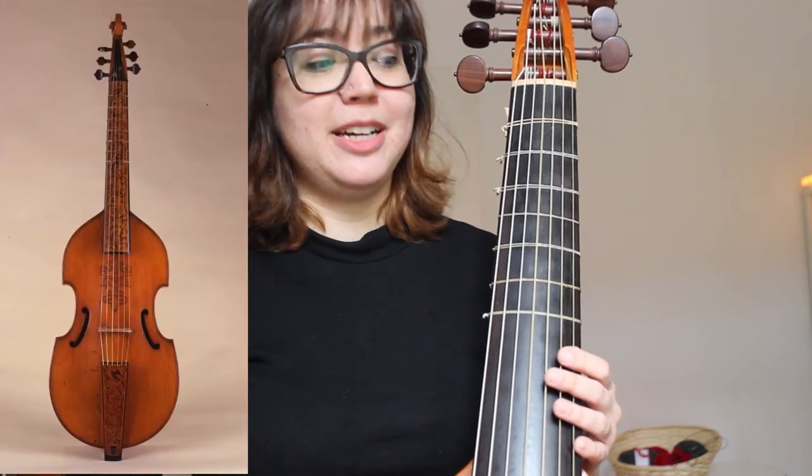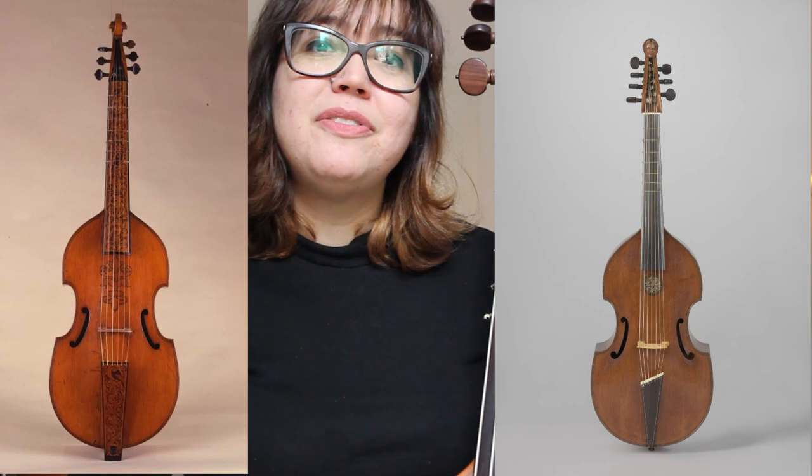The first difference is the number of strings. A cello will always have four strings, which is kind of boring. A viola da gamba, on the other hand, will have six strings or sometimes seven strings. You can even find small viola da gambas with five strings on them. And not only do we have a different number of strings, we also tune them differently.